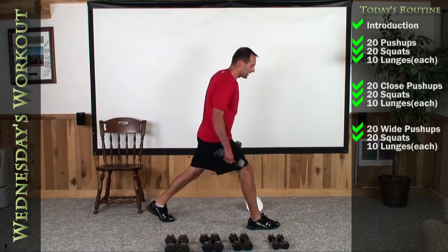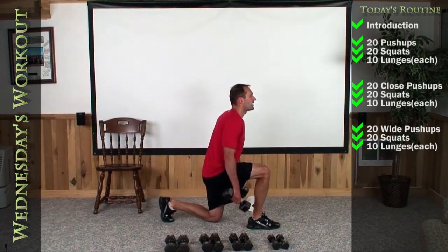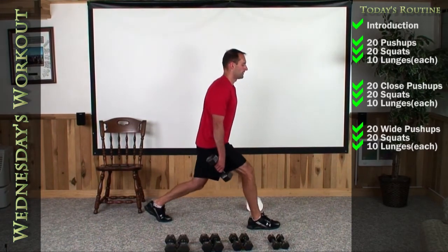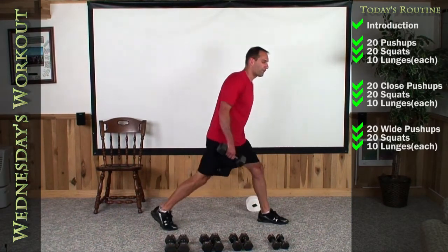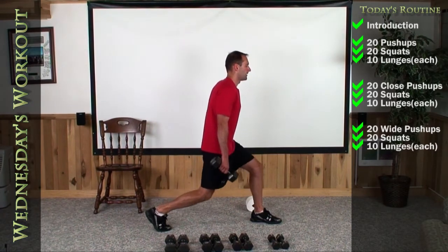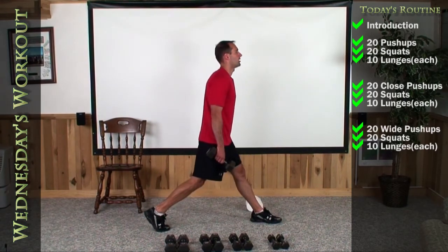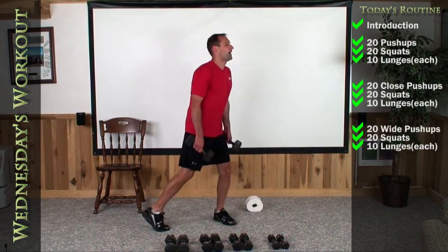Let's go right into our last set of lunges on each leg. Get deep. Here we go. One, two, three — exhale as you stand to the top — four, five, six, seven, eight, nine, and ten. Left foot out in front, right foot back deep. Here we go, last ten. One, two, three, four, five, six, seven, eight, nine, and last rep, and we are finished.